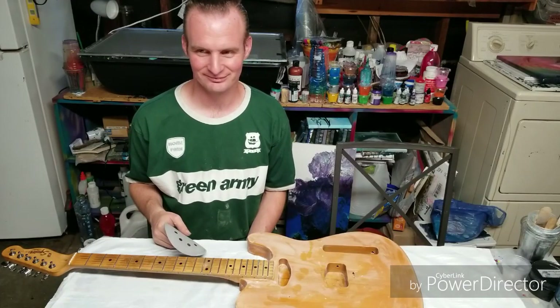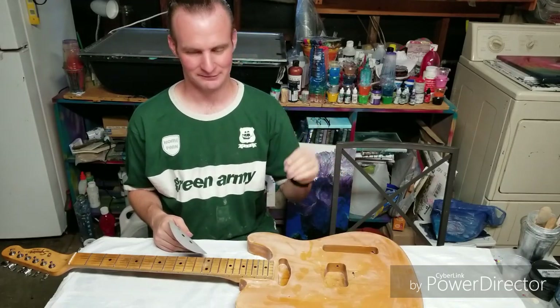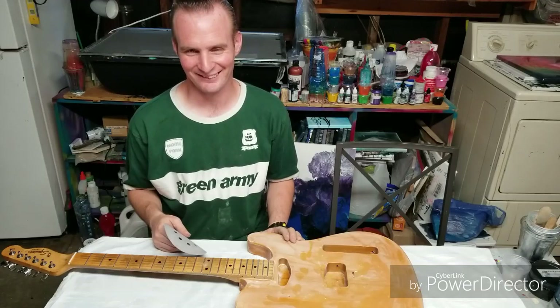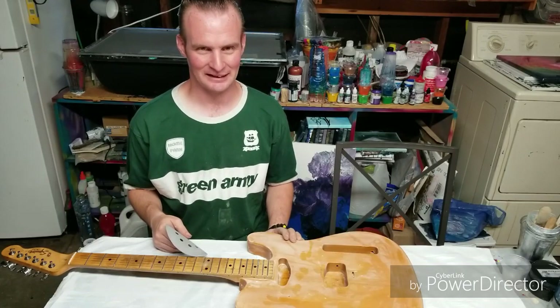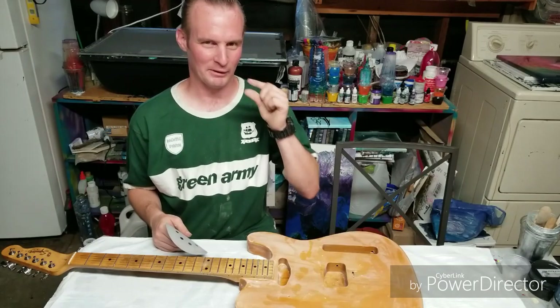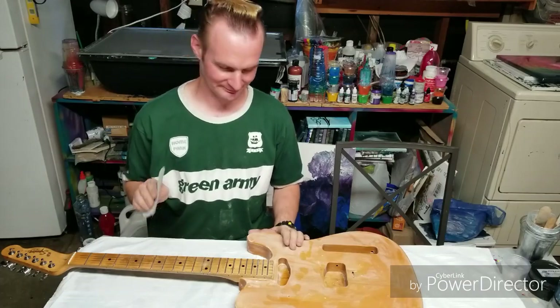Okay, so we're back. Ralph has pretty much sanded this thing electrically, and he's now going to do the rest by hand that he couldn't hit with the electric sander, while I get started with mixing up the resin.